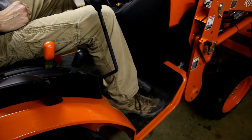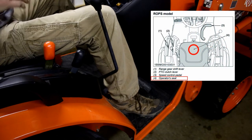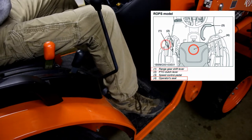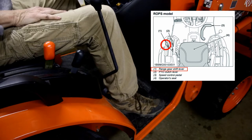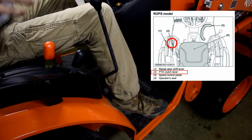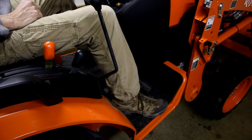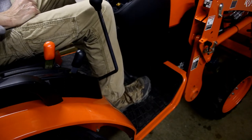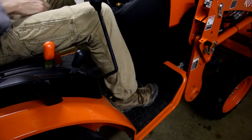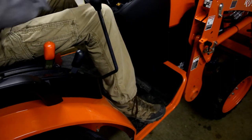First, we'll check the safety switch for the speed control pedal. Be on the operator's seat, set the parking brake, gear range in neutral, speed control pedal in neutral, and PTO clutch lever off. For this test, press the motion-forward pedal and try to turn the key — it should not start. If it does start, there's a problem. I pressed it down and turned the key — success, it did not start.